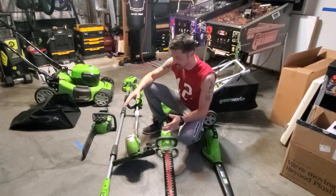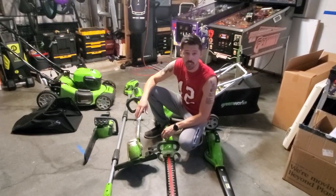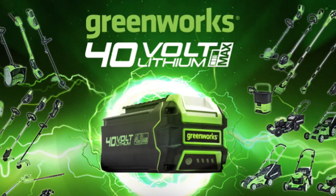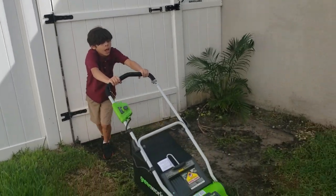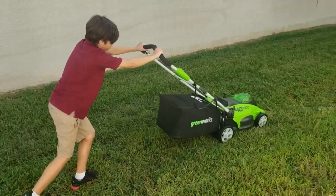What's up guys, this is Tap Attack and this is the Greenworks electric collection — the 40-volt collection. This collection uses the 40-volt lithium-ion battery. These batteries are around $130, last around 30 minutes of runtime in lawn care equipment, and fully charge in under two hours.